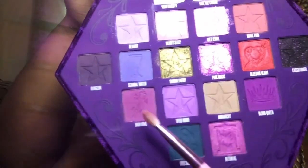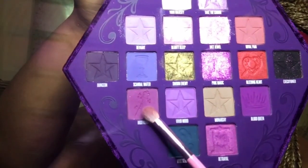I'm just going to be blending it into more of a cat eye shape. Now I'm going to be using my JS6 brush and going in with the shade High King. I'm just going to take that into the corners of my eye and work it into the crease, going along with that cat eye shape.